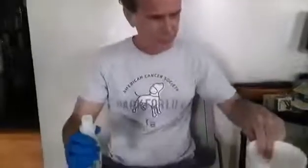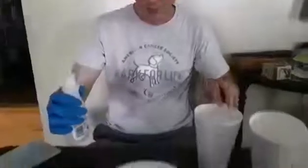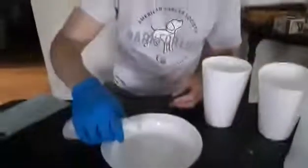We're going to dissolve some styrofoam. I have a glove on — you're probably going to want an adult for this because we're using acetone, which is basically nail polish remover. I'm going to put some in this plate.